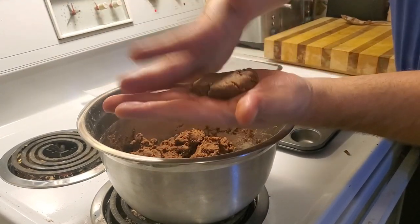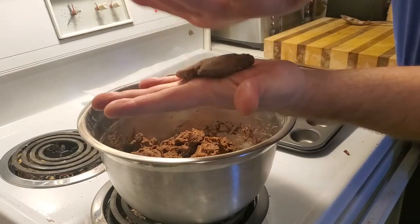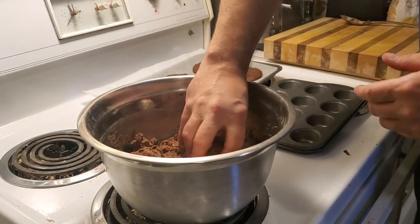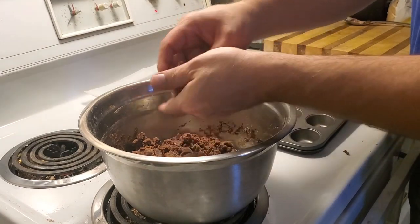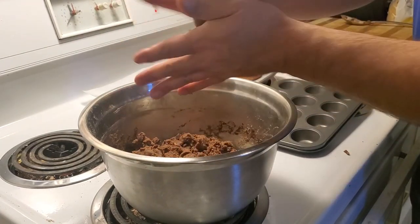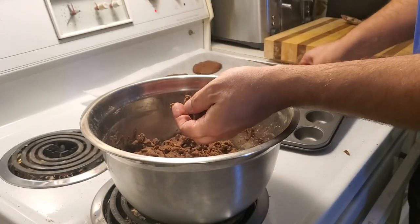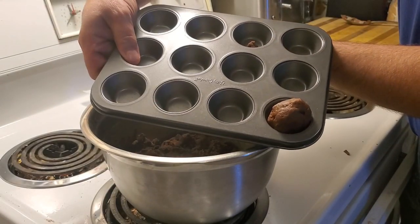We're just going to finish the last one here and I'm going to show you another cool trick with the mini muffin tray. We're just going to make a couple of balls to go in the trays, fairly quickly, and put them in the muffin tray just like this.